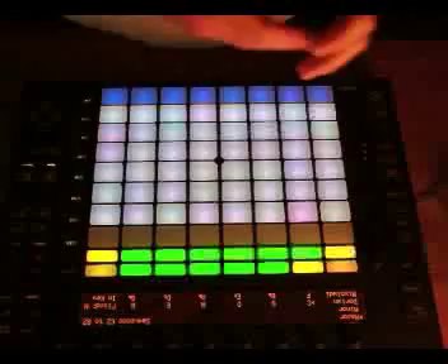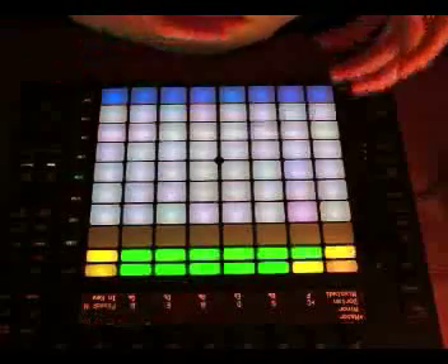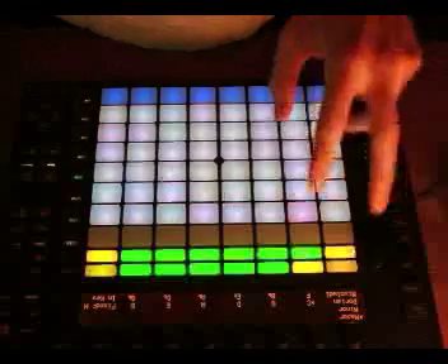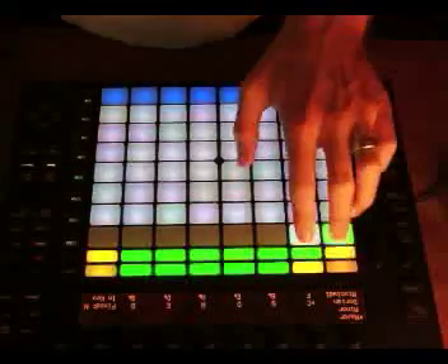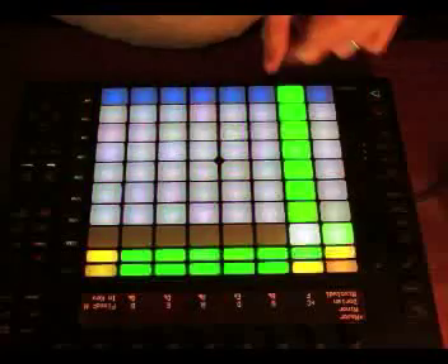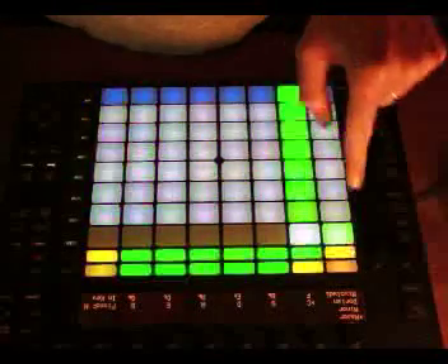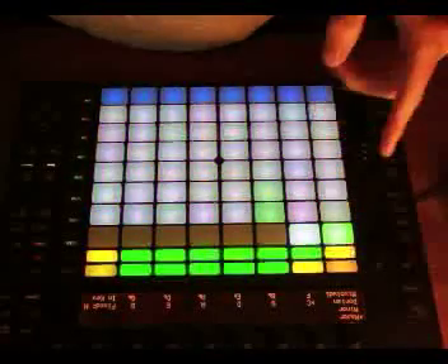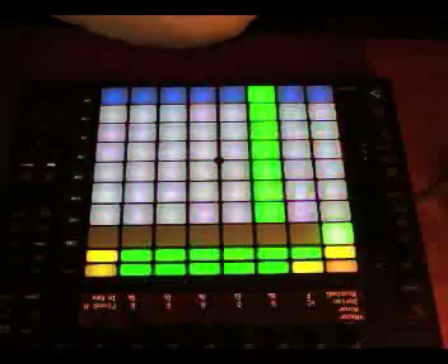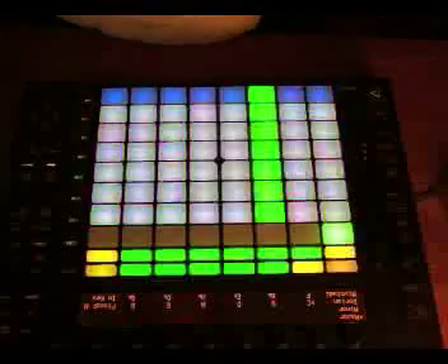You can start using this to program out the steps of a pattern. The length of that pattern is defined by these boxes up here. If I just press that off, you can see it's playing off a two-bar loop, as indicated by the fact that it's flashing back and forth. If I double-tap that it will just play back a one-bar loop, which is what I'll start with.